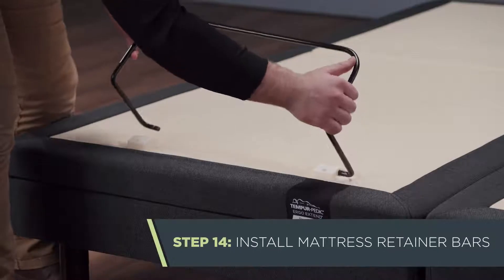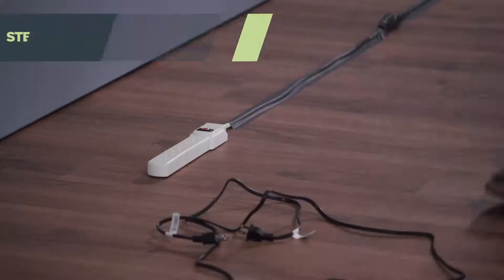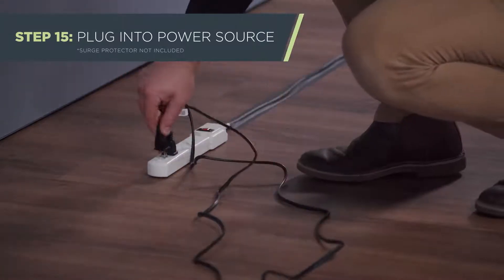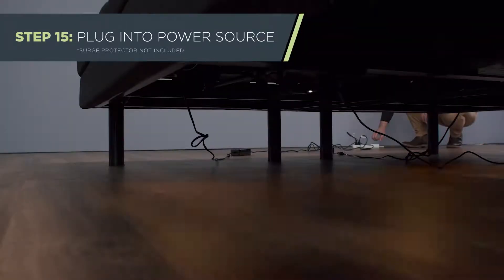Next, install the mattress retainer bars. Then you can plug both power supplies into a surge protector connected to a power source. The LEDs under the bed will blink.